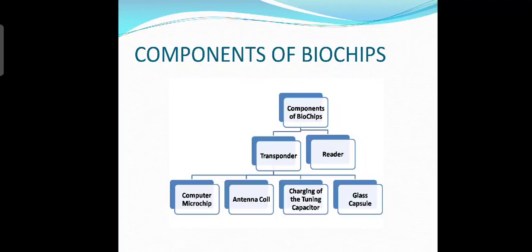Now let's look at the components of biochip. The components of biochip are mainly categorized into two: transponder and reader. The transponder is further classified into four parts: computer microchip, antenna coil, tuning capacitor, and glass capsule.